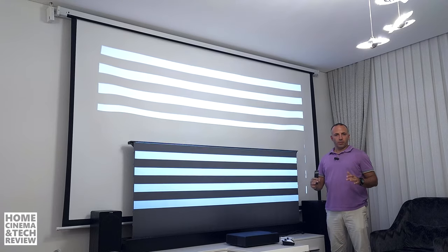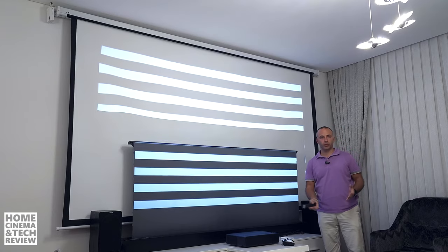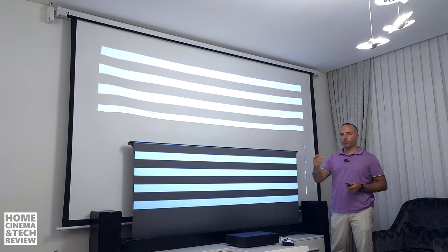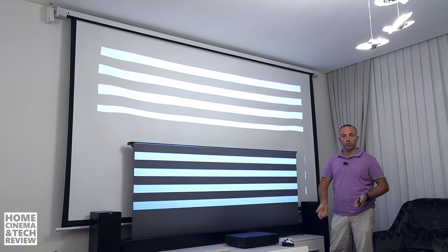Welcome to home cinema and tech review. In this quick video, I'd like to teach you why you should be thinking about a stretched or tension screen. Most of the time when you look for a projection screen, you have two or three options. The first option is a fixed screen or something like a cloth — I made a review about this.